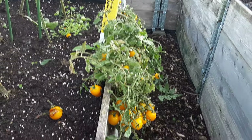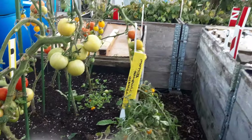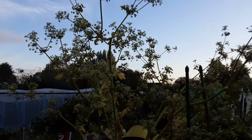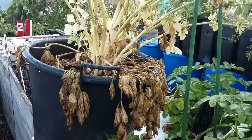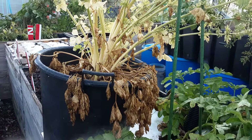We're still getting quite a few tomatoes. Babette is still giving me seed heads, but she's looking very, very sad. Sorry Babette for putting you through that!